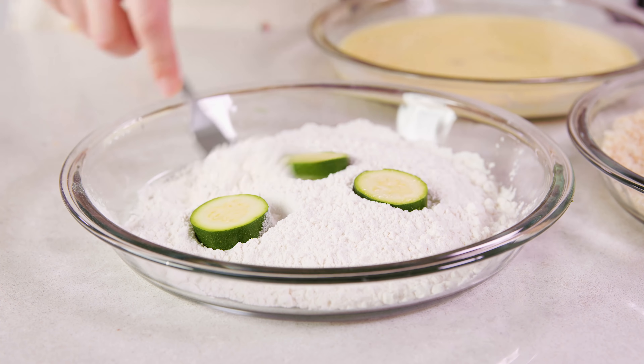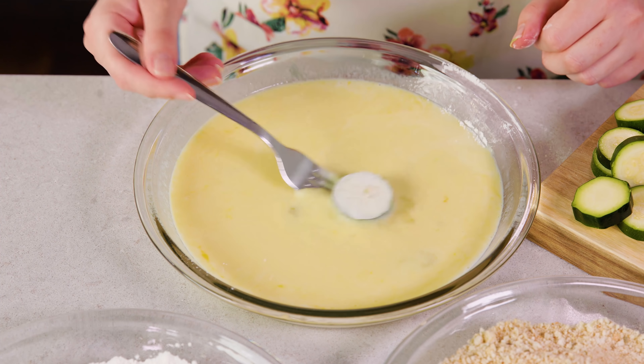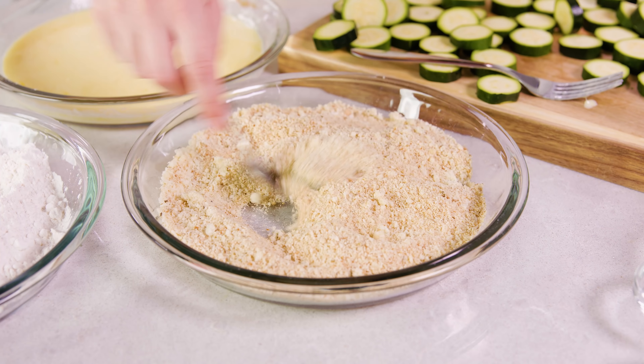Then we're ready to dredge. Grab some zucchini and toss them in the flour just so they get a little coating. Then grab them out and dip in the egg mixture, and last toss in the bread crumb mixture to coat.